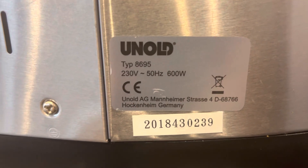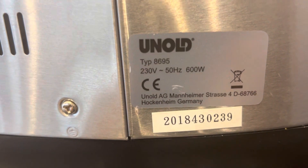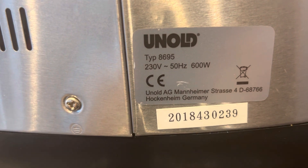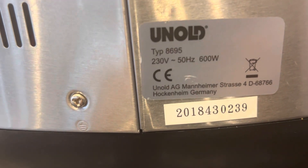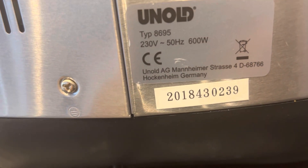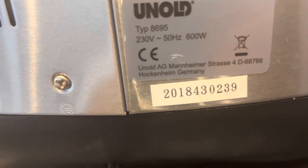As you can see here, this is an Aldi Type 8695. Its usage is 230 volts and 600 watts. This is made in Germany.